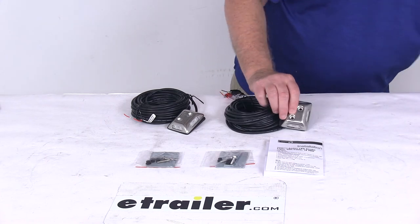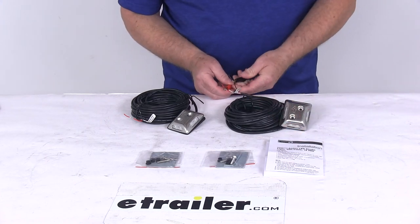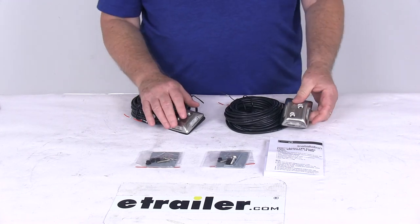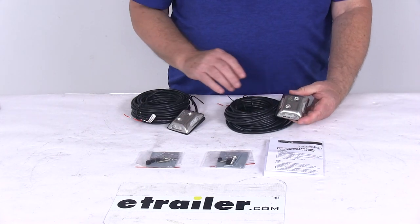Going ahead and turning off the power, we'll disconnect it. But that should do it for the review on the crush-resistant horizontal LED strobe light set.